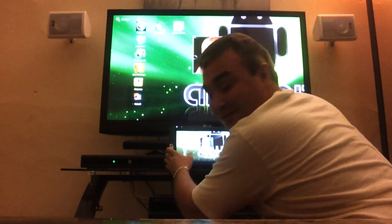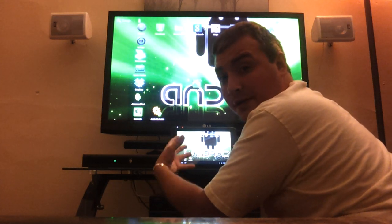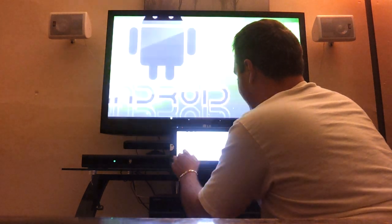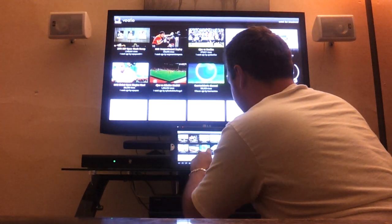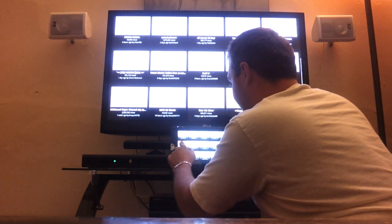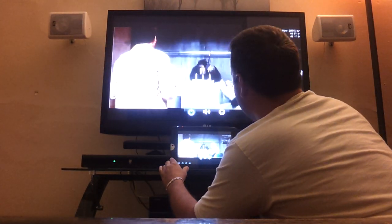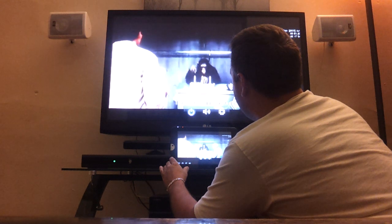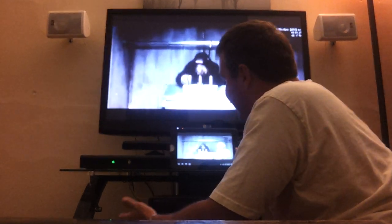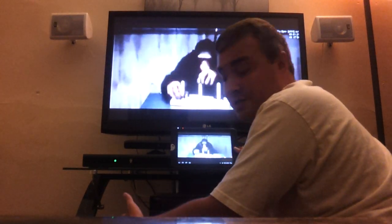I only have a couple minutes, so let's do a video. I don't have any video on the internal storage, but I can do VTL — I do have VTL right here. We'll just play something real quick — Planet of the Apes. So there you go. This does have full HD. I'm not sure if it's 1080p or 720p, but I know that it's HD, so that's good.